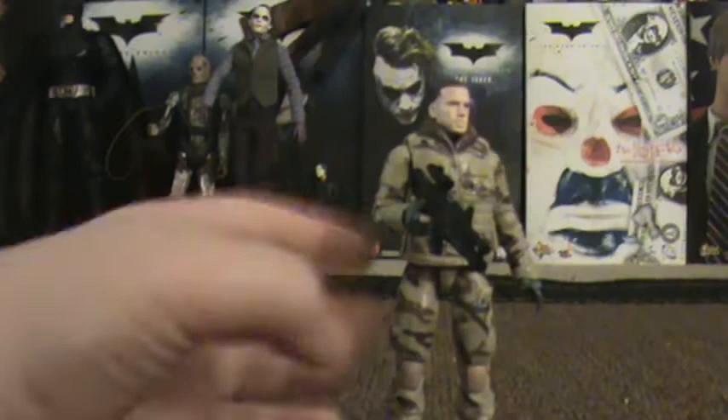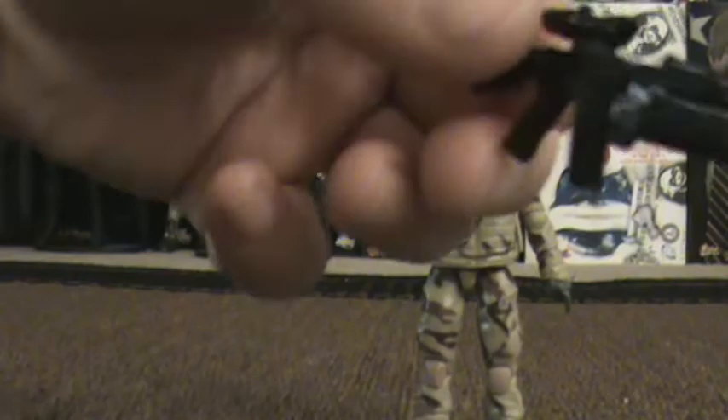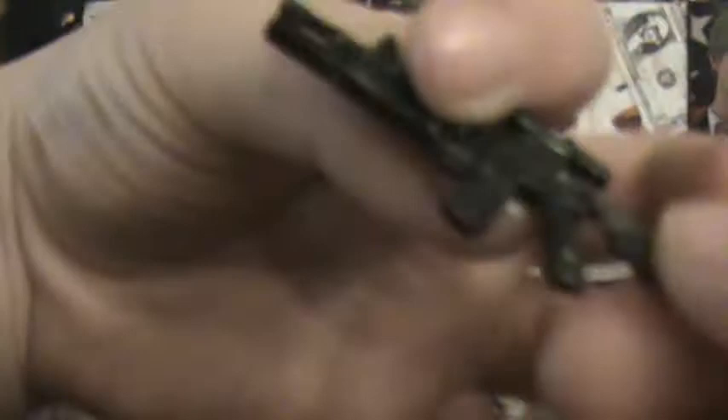He also comes with a nice machine gun, with also a scope right there. Again, it's got the shiny effect that I'm not a fan of, but oh well. Very nice, it's good to have.